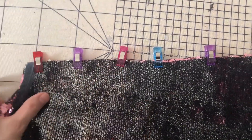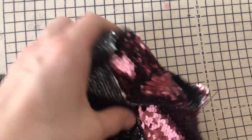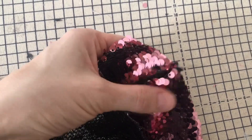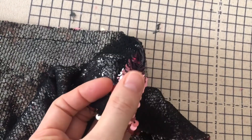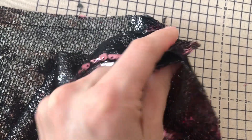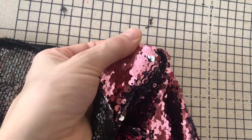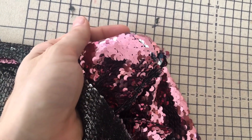I just sewed it with the machine, and instead of pinning I used fabric clips to hold it together. It was totally fine — it sounds quite loud and you can hear the needle going through, but it still stitched securely. You can't really press the sequins open because they might melt, so what I did was use my fingers to open out the seam allowance, squish it flat, and make the sequins set in that position. It was totally fine.